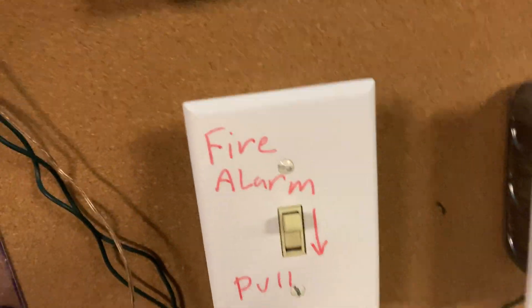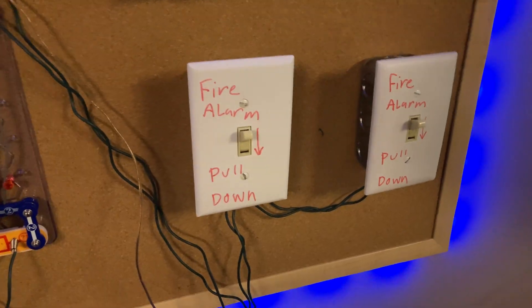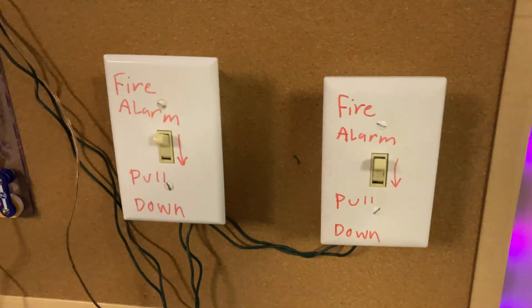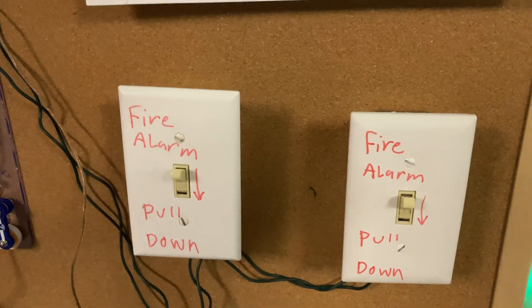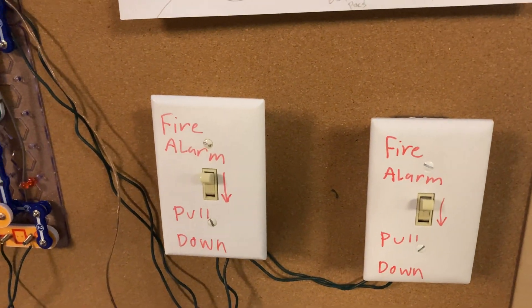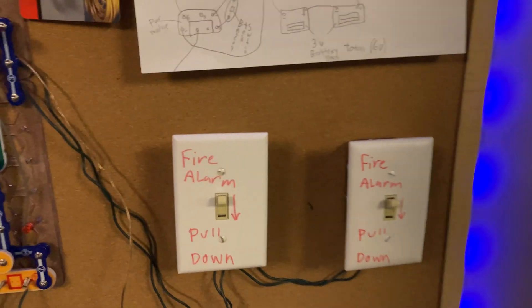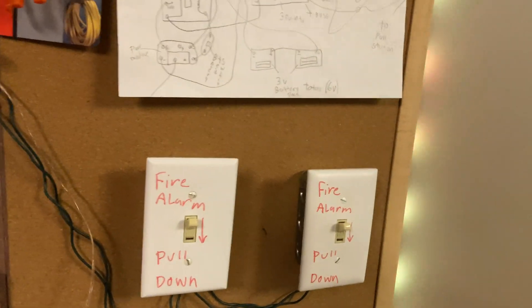I changed the tone on these horns to like a siren, so now they're more of like a chime strobe. And about the pull stations, I am hoping to hopefully get either a Notifier or Firelight BG12LX, and an EST FX — I think they're 278s, if I'm not mistaken. Those are the pull stations they have all around my school, and I also just really like BG12s, they're just really cool.